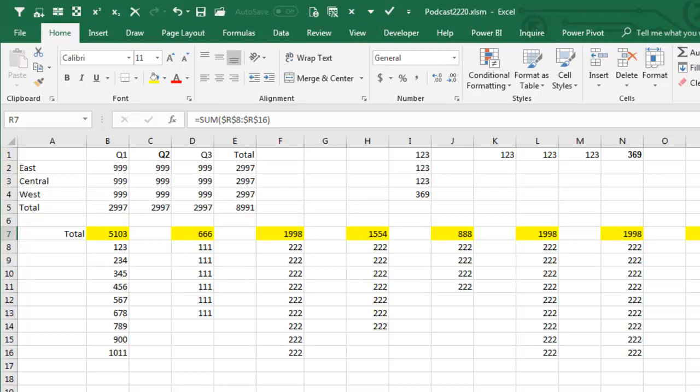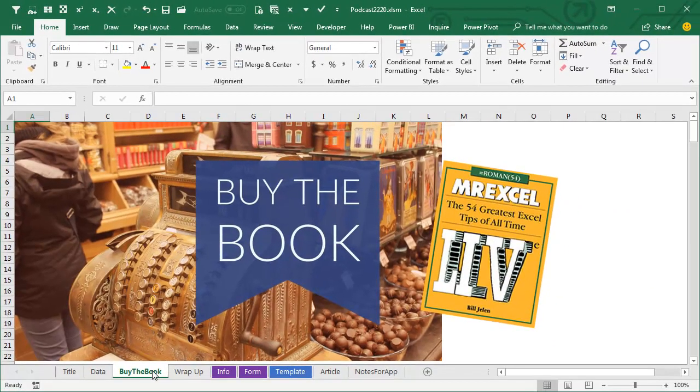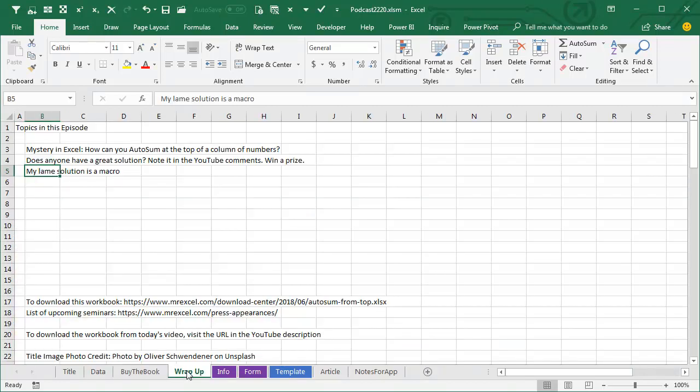Hey, a plug for my book — MrExcel Live: The 54 Greatest Tips of All Time. Click the I in the top right-hand corner to check that out. And then the mystery: how can you AutoSum at the top of a column of numbers? Does anyone have a great solution? Put it down in the YouTube comments — valuable prize, okay it's only worth 50 cents, but still, it's a cool prize. My lame solution is a macro, but there has to be some better way. To download the workbook from today's video, visit the URL in the YouTube description. I want to thank you for stopping by. We'll see you next time for another netcast from MrExcel.